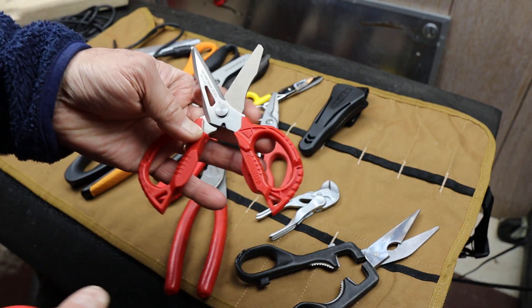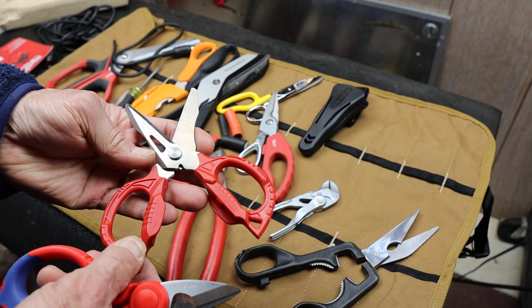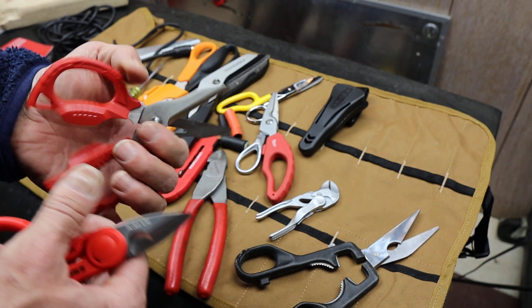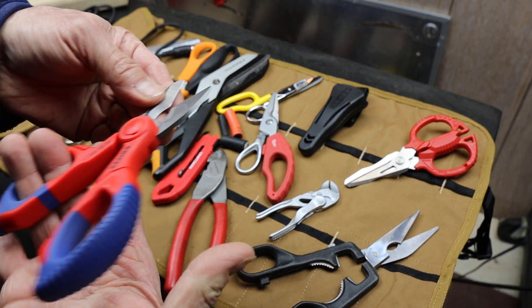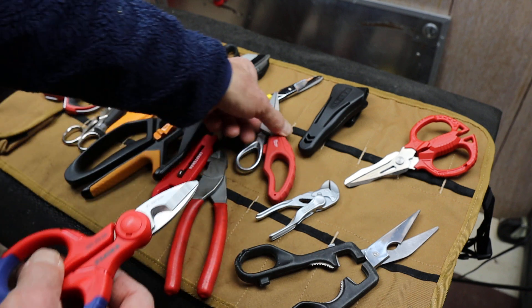These are a different kind of shear. These are the fan plier shears — or scissors, kind of. They call them a combo scissor and they're designed for something different. These are more for scissor-type cutting; these Knipex are more for wire work and snipping. They're shaped differently.